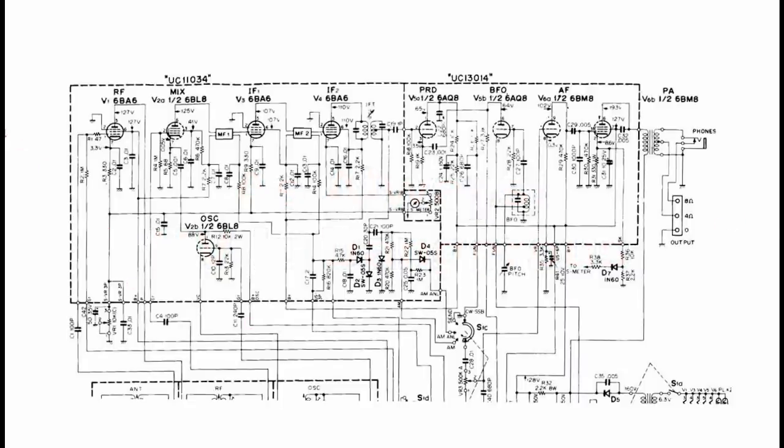Looking a little bit closer at the schematic, we have an excellent 6BA6 pentode that has both manual and automatic volume control applied to it. We have a dual tube mixer, 6BL8 — an excellent tube, a VHF TV tuner tube — so it works fine at shortwave. Then we have a couple of IF stages, also 6BA6s. These tubes are well known for automatic volume control, RF stages, lots of gain, lots of control range. This is an excellent setup.